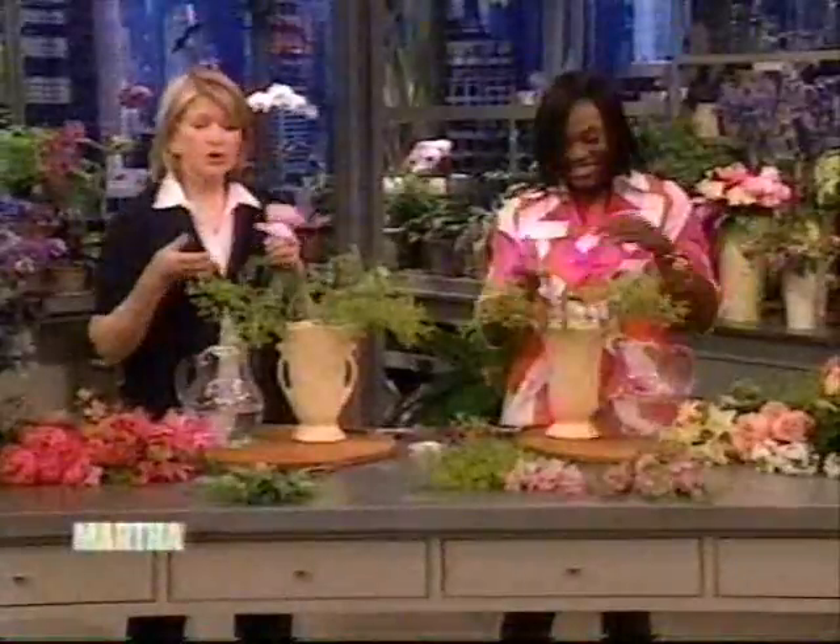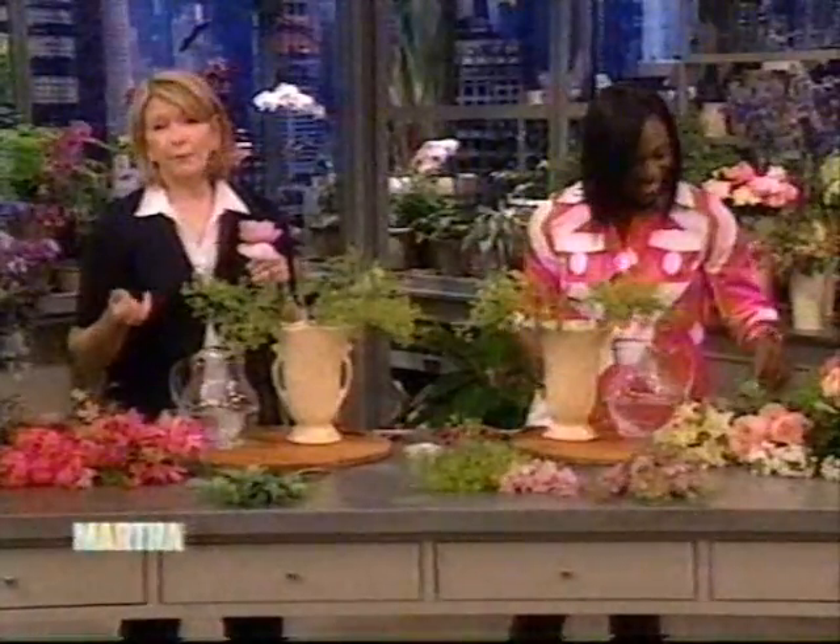Okay, great. So we're going to continue to build our bouquet, and when we come back we'll show you what we've come up with.